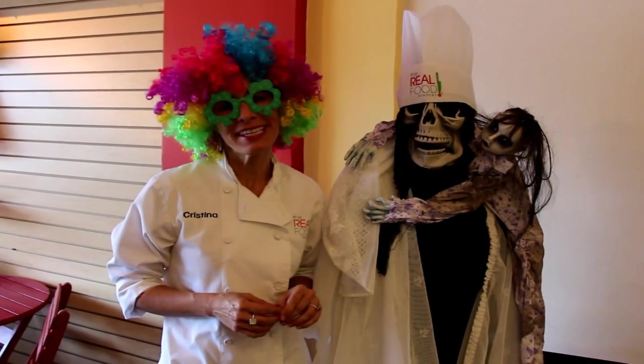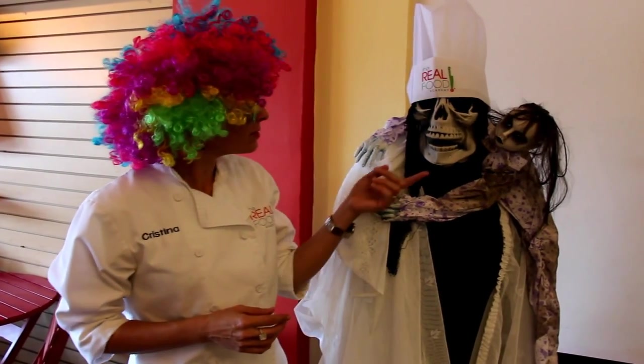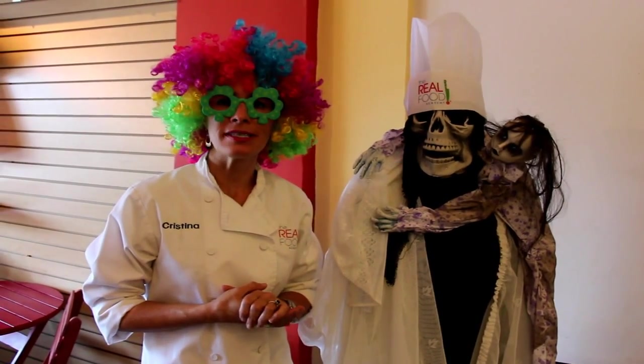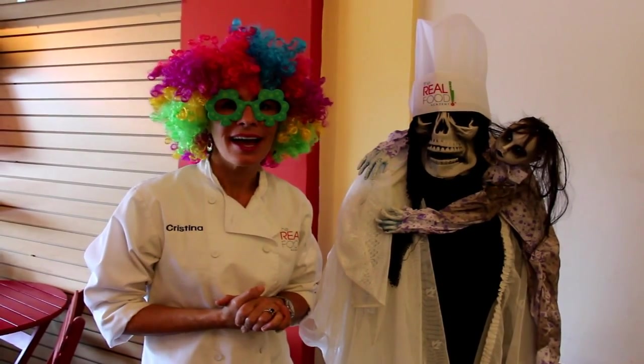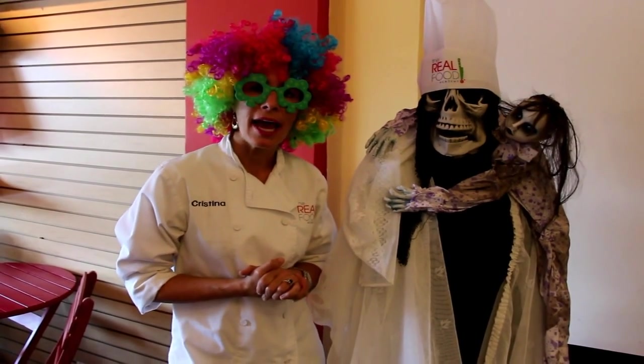How are you? This is Chef Cristina from the Real Food Academy and I'm here with Chef Bones. We're here to invite you to our next cooking class this Thursday. We're actually going to be celebrating Halloween and I have a really nice menu for you to come in and prepare.